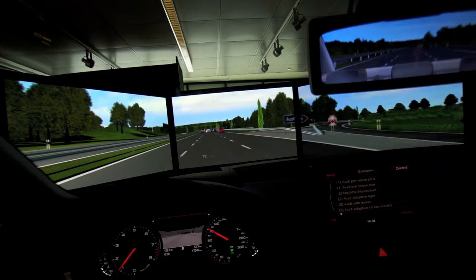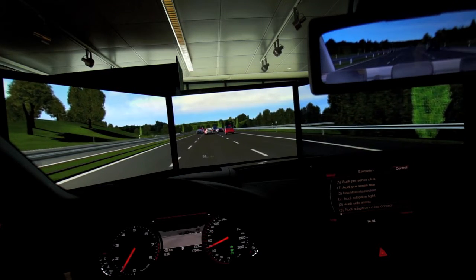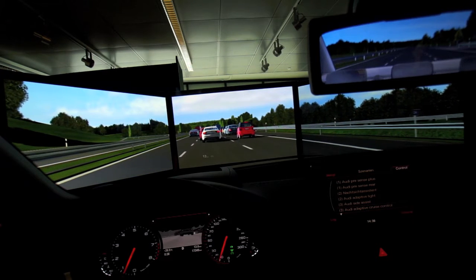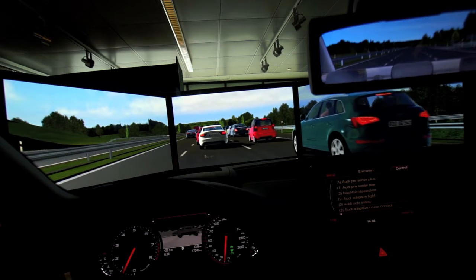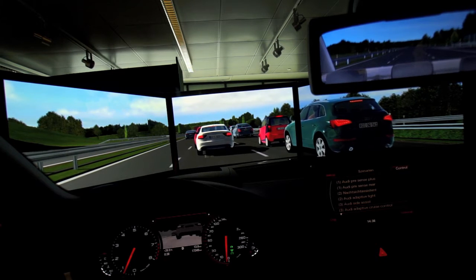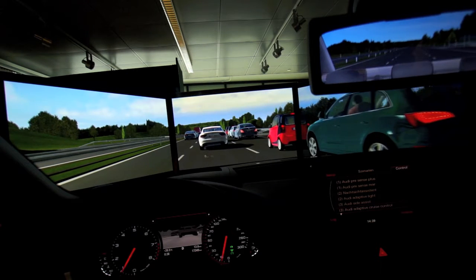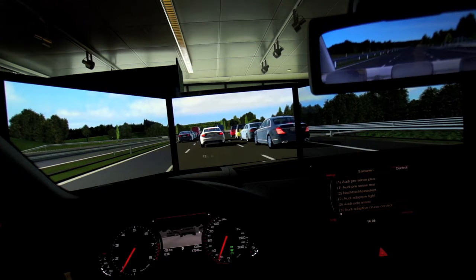We will actually come to a full stop. The stop-and-go functionality is used in this type of stop-and-go traffic on the highway that you see in the simulation of the traffic jam. You can see that the car will actually continuously do stop-and-go without any driver interaction.